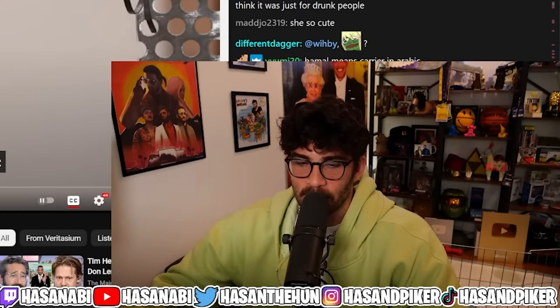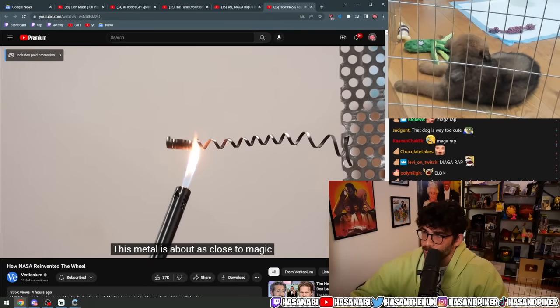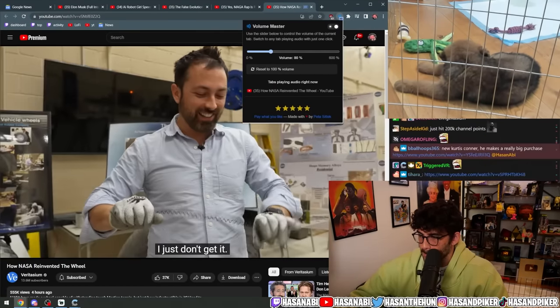New Veritasium: 'How NASA reinvented the wheel.' Holy — all of this is so good. It is about as close to magic as it is possible to find in nature. I just don't get it.